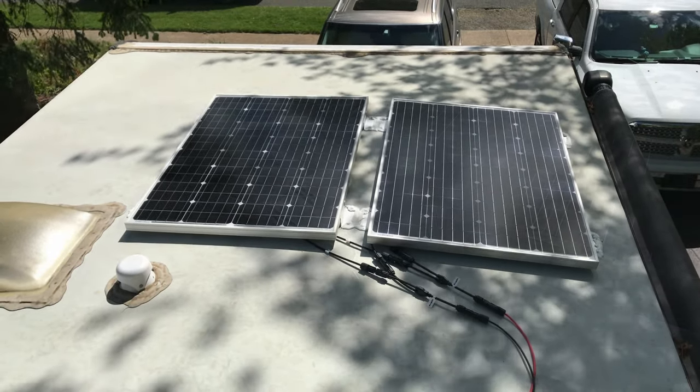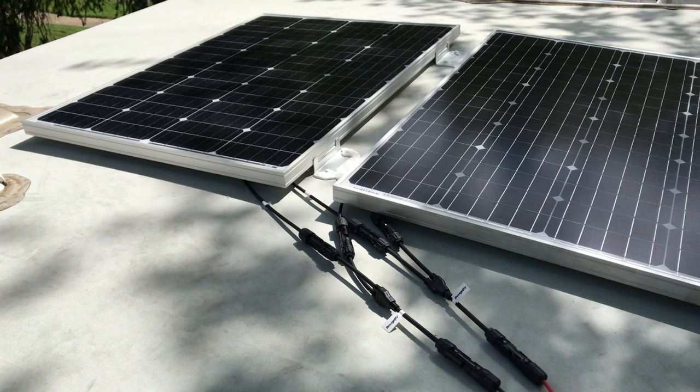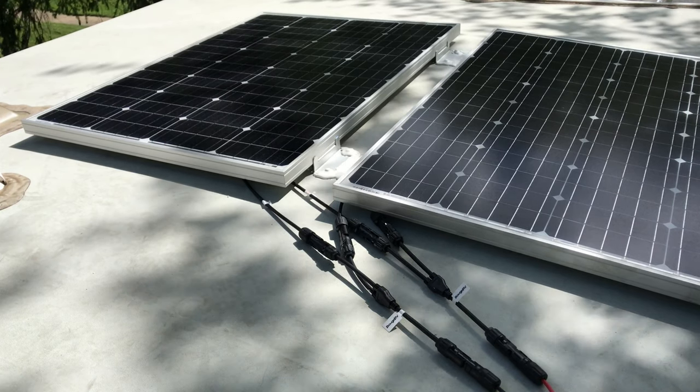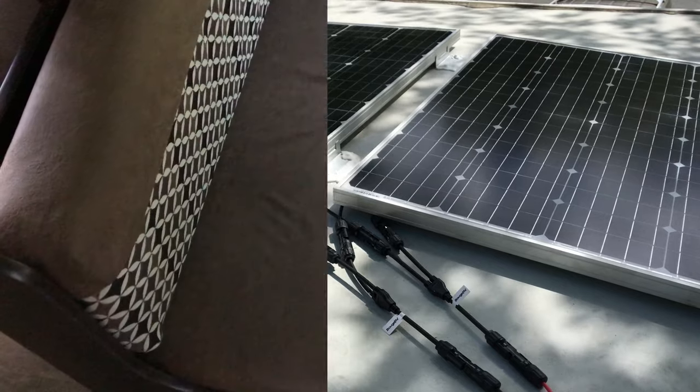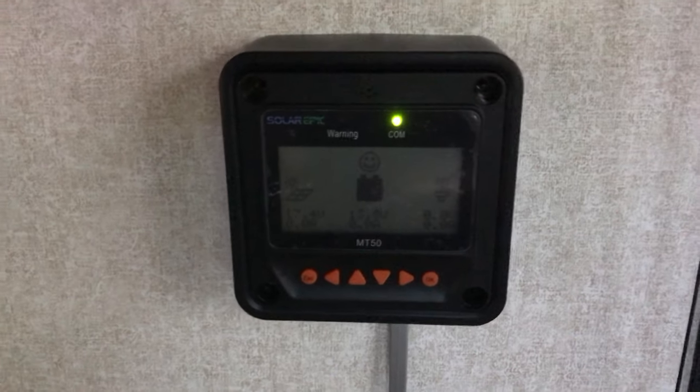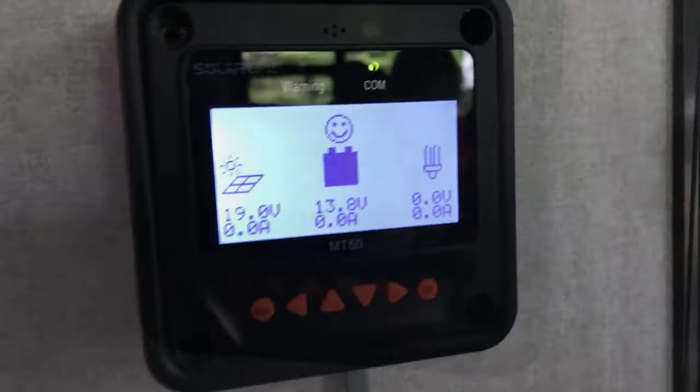Let's go inside. Thank you so much for watching — I do appreciate it. Don't forget to click subscribe and click that notification bell. Bye for now. The remote monitor is fully installed. Everything's good.